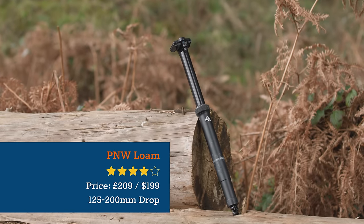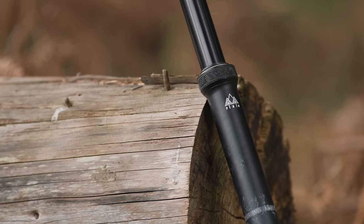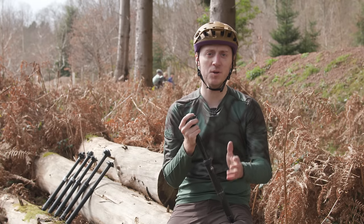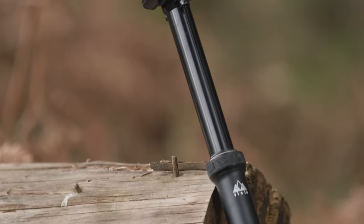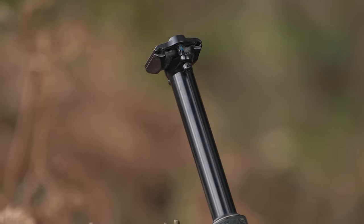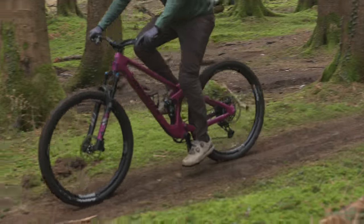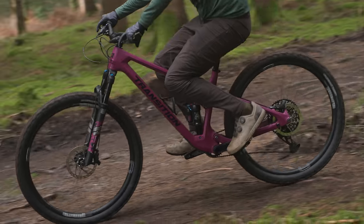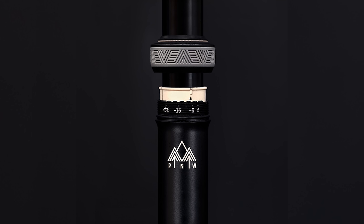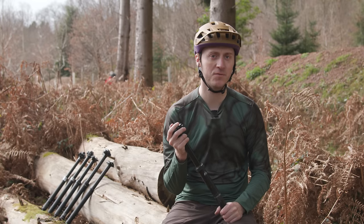PNW's Lone dropper offers good performance and plenty of adjustability at a reasonable price, though it does have small amounts of play between the upper and lower halves. It's available with 125, 150, 170, or 200mm of travel and sits at the top of PNW's range. Priced at £209, not including the remote, we used it with the brand's Loam Lever Gen 2 priced at £65. Underneath the post collar there's tool-free travel adjustment, which is easy to use and allows more flexibility when fitting the post to your frame.